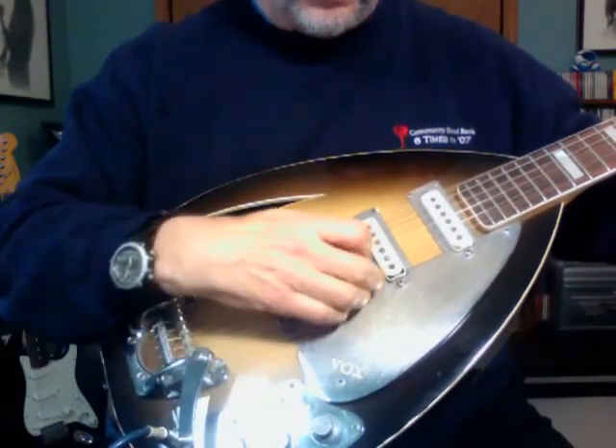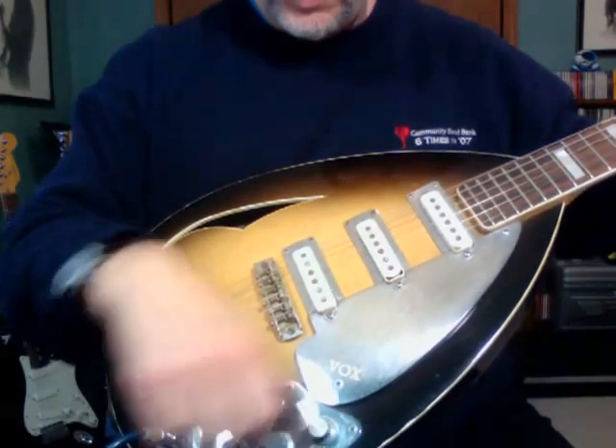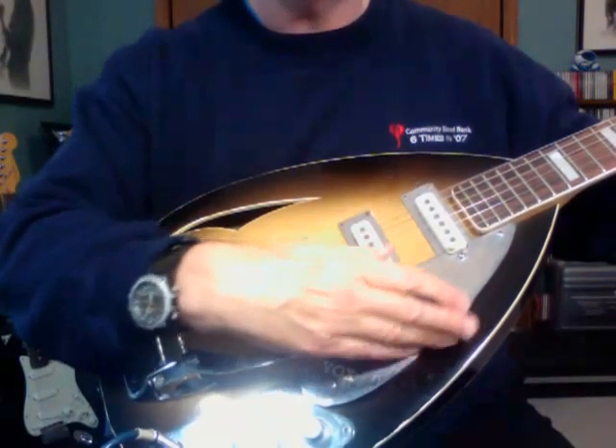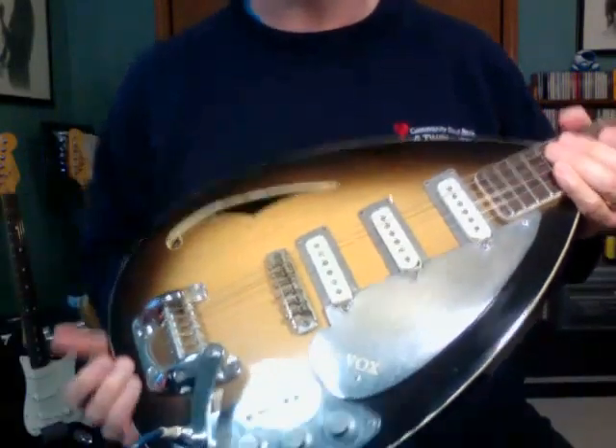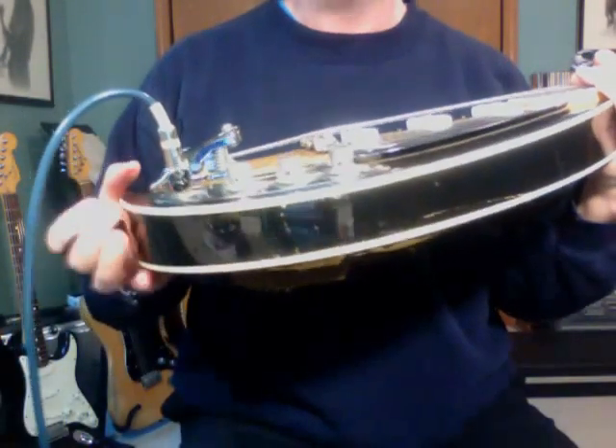Here's the middle pickup, and again the vibrato. So that's basically it — thanks for looking. Happy bidding.